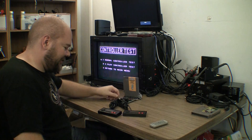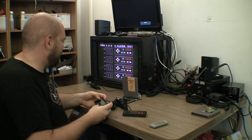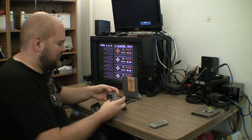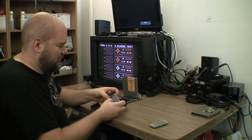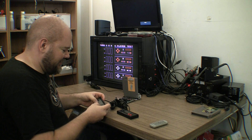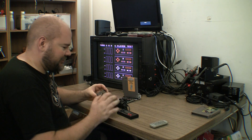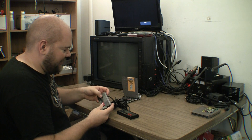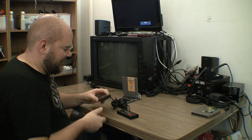The first easy thing to do is simply test to make sure they work. I'd say these do not get used very much — very good feel on each button. Nice.